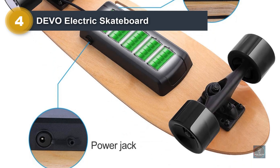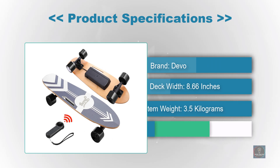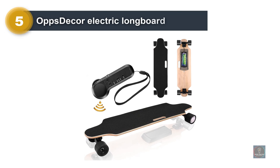The range on this board isn't impressive, estimated between 8 to 10 miles depending on the rider and conditions. Reviewers noted concerns about the skateboard and remote communication, with several shoppers experiencing glitches when braking with the remote, as well as rough acceleration.